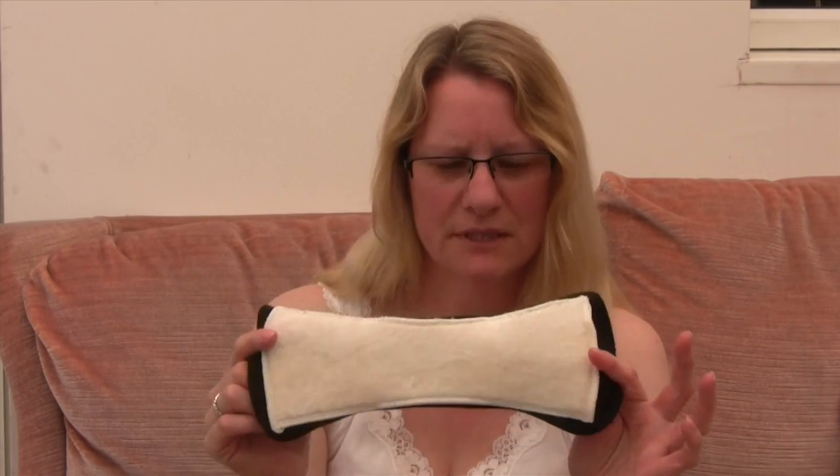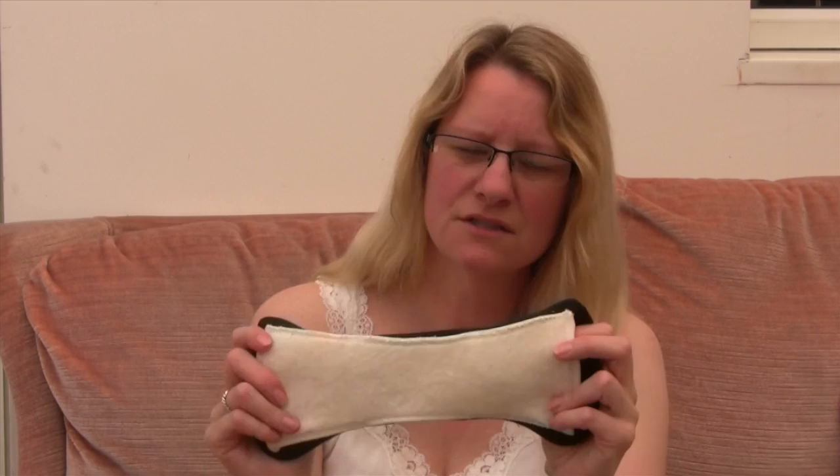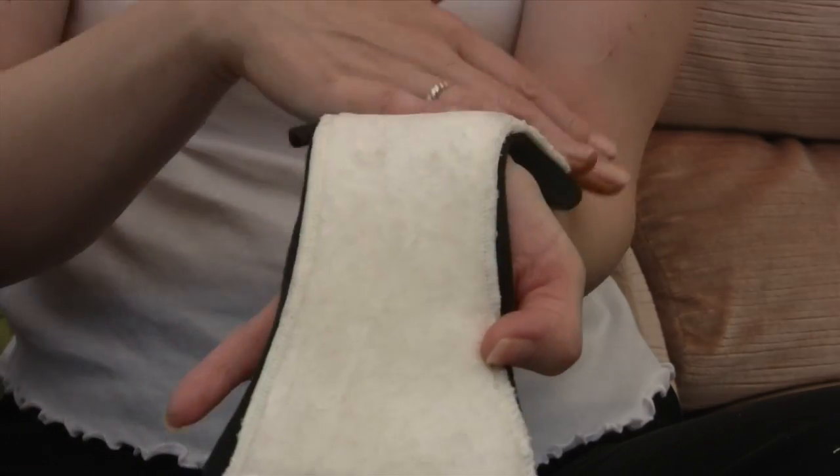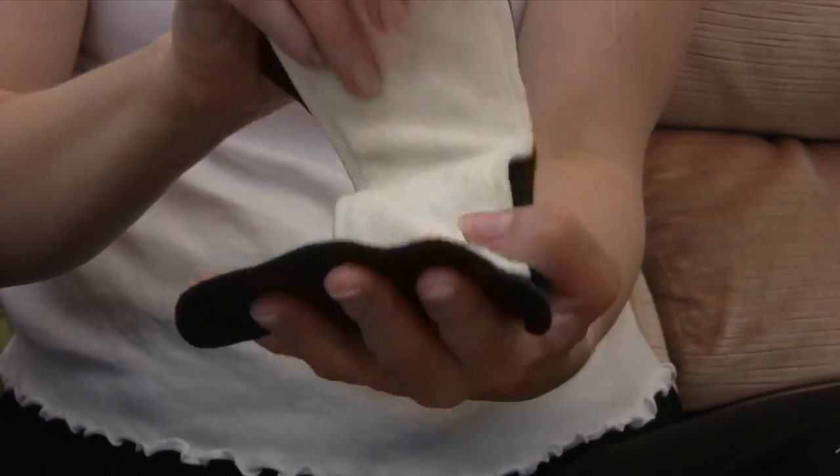What I like as well is they wash really well and dry really well. They do stain a little bit but not massively — not enough to bother me. A particular feature I like that I haven't really seen in any other pad is the contoured top and bottom, and these are just the right length for me to go inside a pair of trousers and nobody knows I'm wearing a pad.